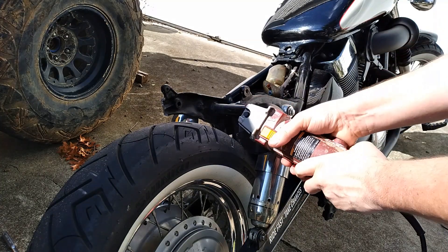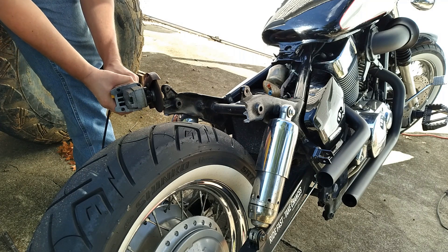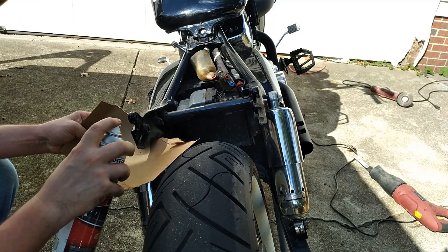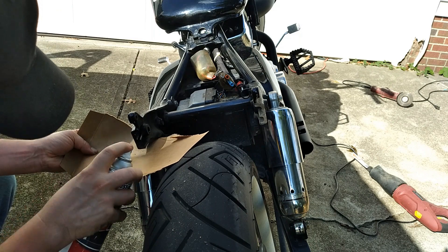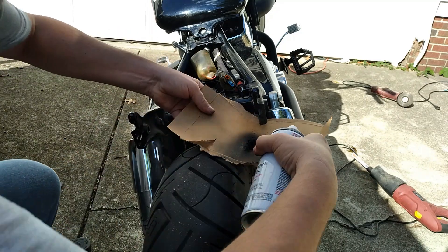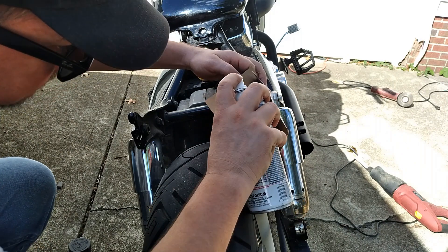Then I took a grinder and smoothed out those rough edges — knowing me, I would have hurt myself on them at one point or another. To cover up the bare metal, I grabbed a can of Rust-Oleum truck bed liner I had laying around. After realizing that can was empty, I went back inside and got a different can of Rust-Oleum paint and used that instead. I'm not worried about heavy coats or good coverage — I'm just trying to stop rust.